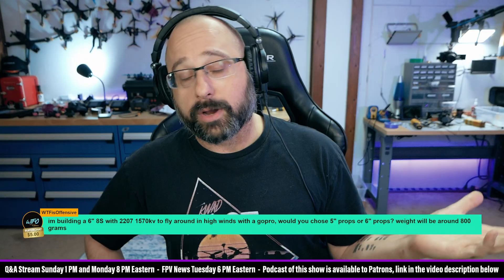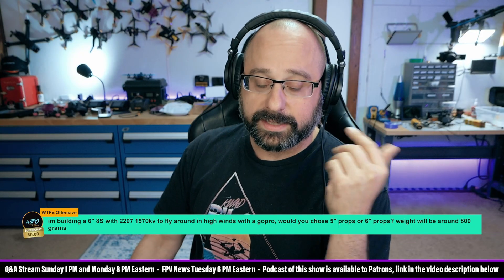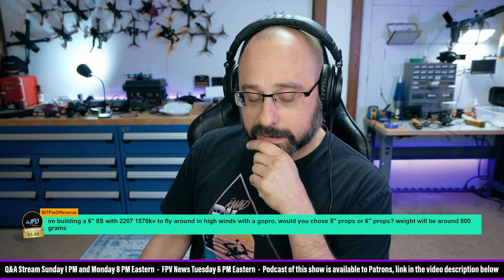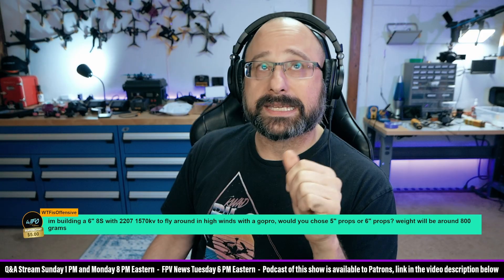You could use motor output limiting. I think I would, because those are 1570 kV — I think I'd want something closer to a 1300 kV motor. 1300 kV is just about right for 7-inch props on a 6S battery.